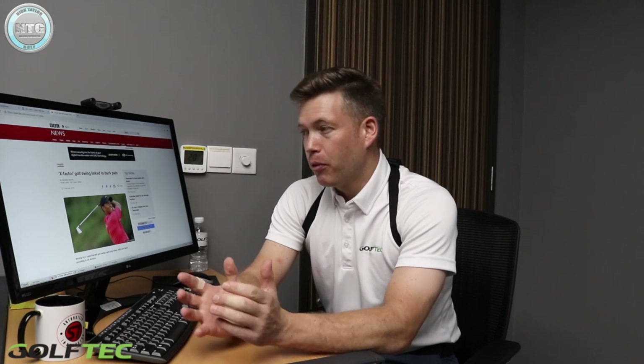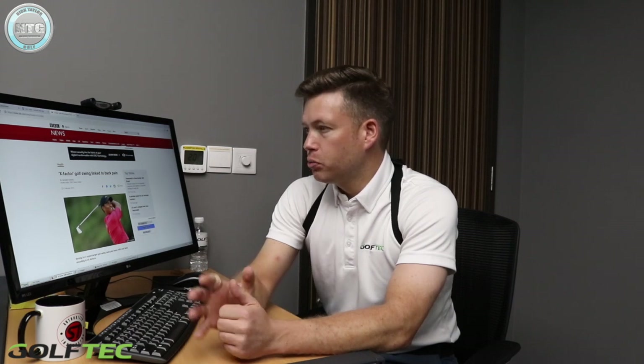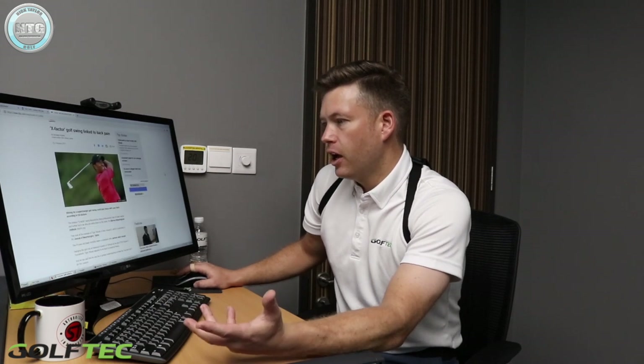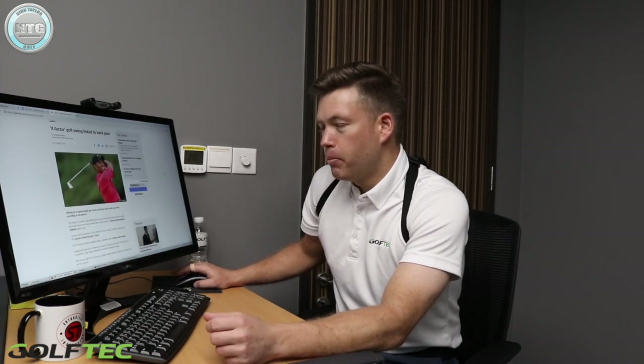I've got the 3D motion measurements on me here at Golf Tech today. We're going to be looking at some numbers and what happens with the rotation of the body. I wanted to talk about this article first, because you may not have seen it — I'll put the link in the description below. It's a study some US doctors have done about the modern X Factor.